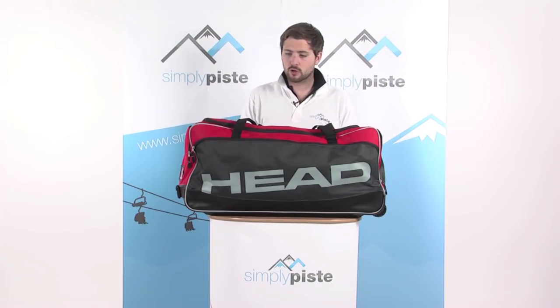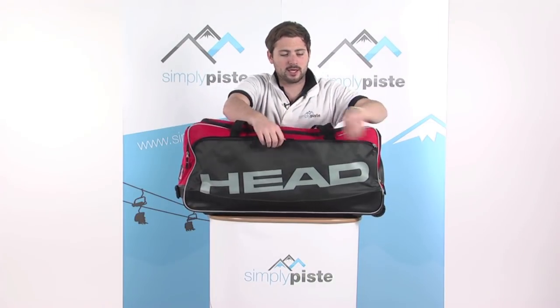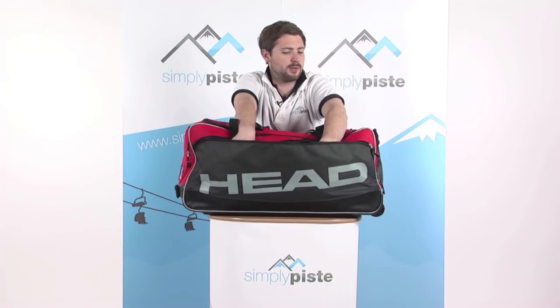Some of the features: starting at the front, there's a nice large full-length zip pocket — a great place to stash all your bits and pieces.